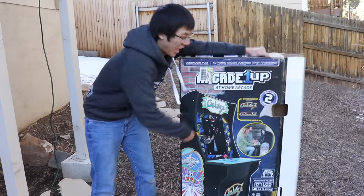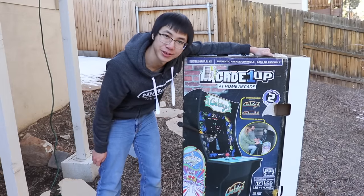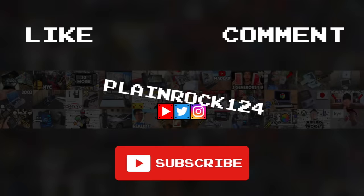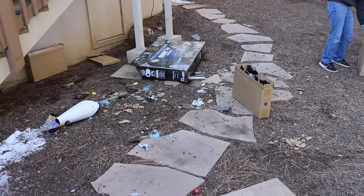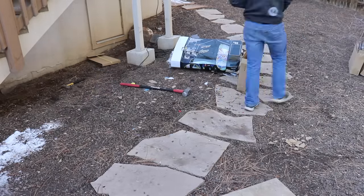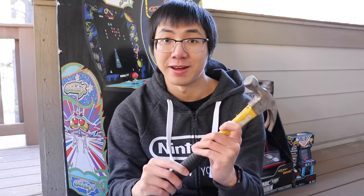And so with that, thank you guys for watching — comment, like, and subscribe. I don't know about you, but I'm a spoiled Gen Z-er, so I get bored within five minutes of playing any old-school arcade game. I'll definitely have more fun with the destruction of them instead of playing them. I'll see you next time. Bye!